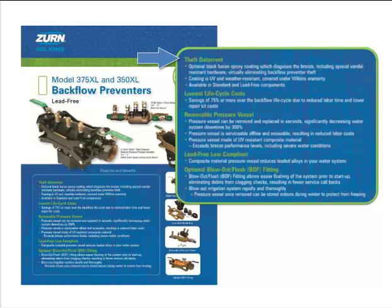The innovation in the Model 350 and 375 comes from the removable pressure vessel. This vessel is made of UV-resistant composite material exceeding traditional bronze material performance levels, even in severe weather conditions. The pressure vessel allows the struts to remain in line while quickly removing and replacing the pressure vessel in seconds, providing a significant decrease in water system downtime by as much as 300%. The removed pressure vessel can then be serviced offline and reused, resulting in increased water uptime and reduced labor costs.